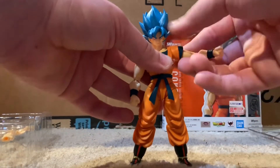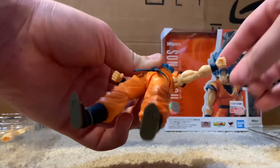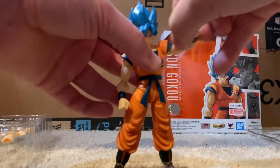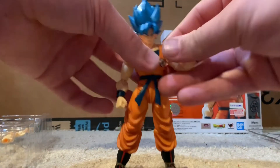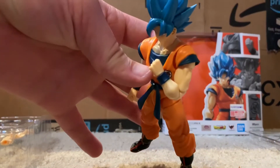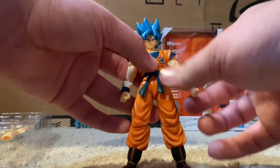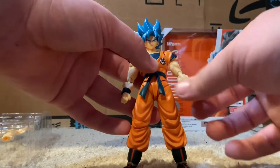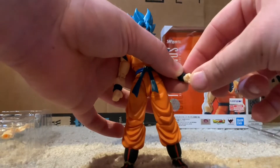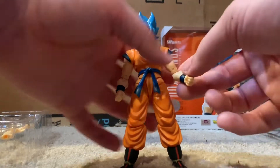And then shoulders — comes up about that far, so about the norm. He does have double jointed elbows. Let's see how far we can get those to bend — pretty damn good, about 45 degrees I'd give that. He does have bicep swivel right there. And the hands — you can twist them around and move them in and out or up and down, however you want to position the joint.